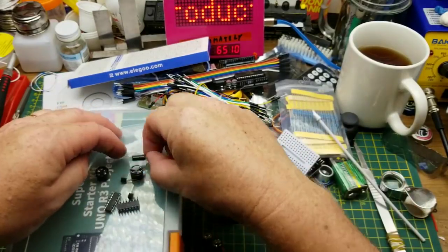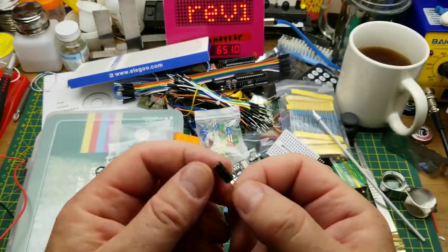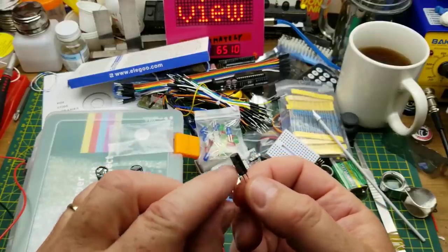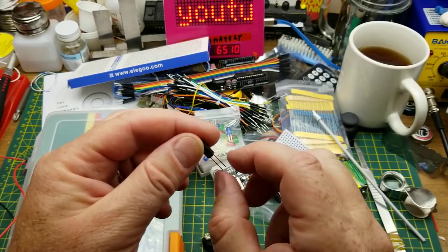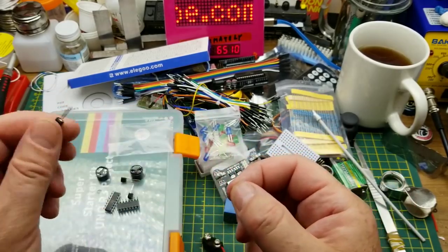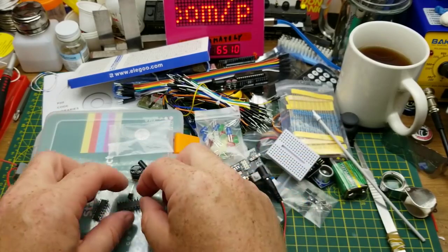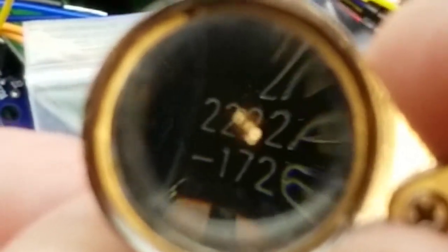We have a little tilt switch — it has a small metal ball inside, and when you tilt it one way it closes the switch, and tilt it the other way it opens. That can be fun to play with.